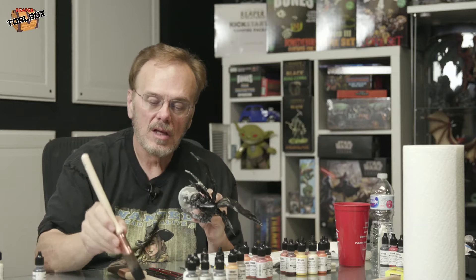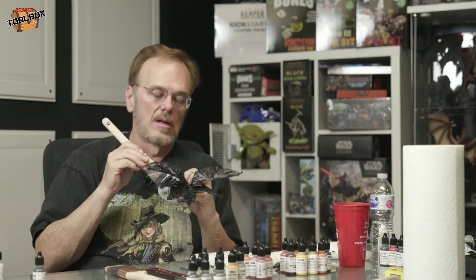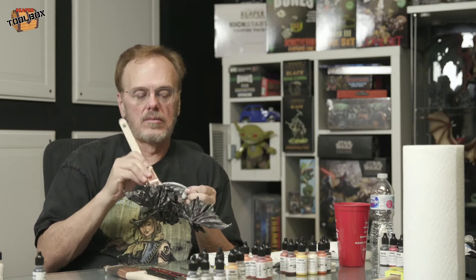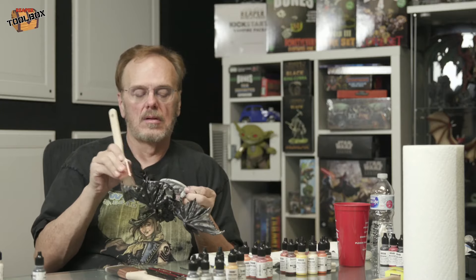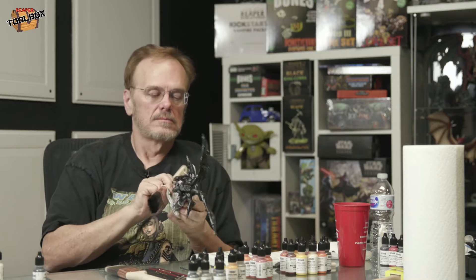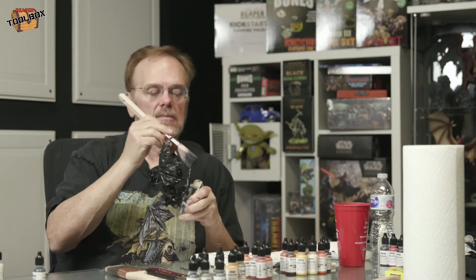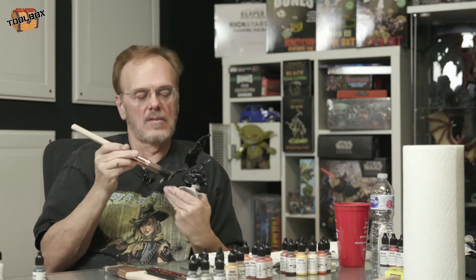Actually, to save you guys the time — we're not giving anything away this week. We're going to give something away tomorrow. It's been a rather hectic week with ReaperCon and all that other stuff, so we're still shipping out the stuff from last week. You can save yourself — I mean, if you want to type hashtag free, you're welcome to, but it's not going to happen.